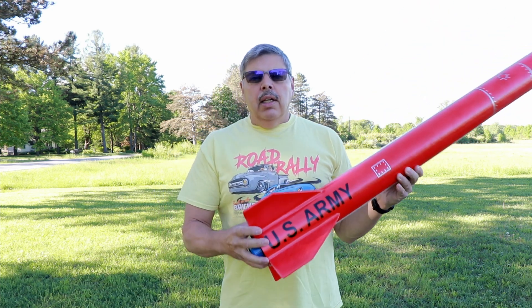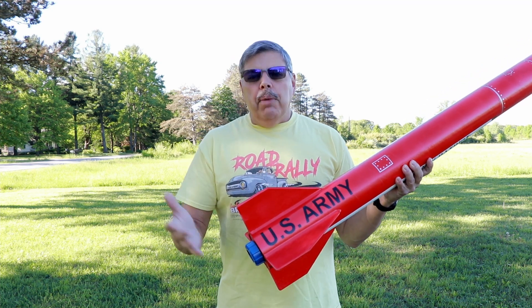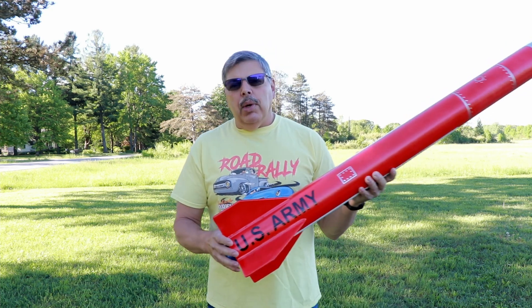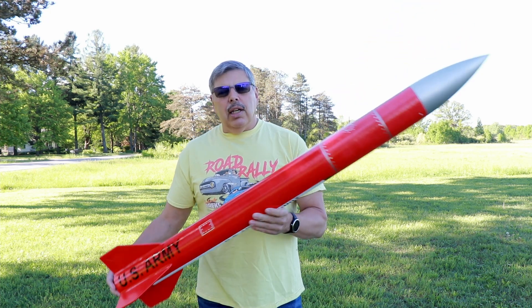One other thing I did on the kit is I made the fins slightly larger, because the fins that came with the kit were probably correct for the rocket as a replica, but I thought they were a little bit too small. I wanted something that changed the look of it and I really like how it came out.